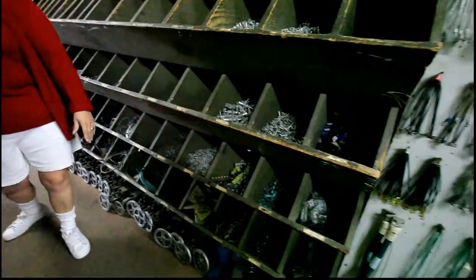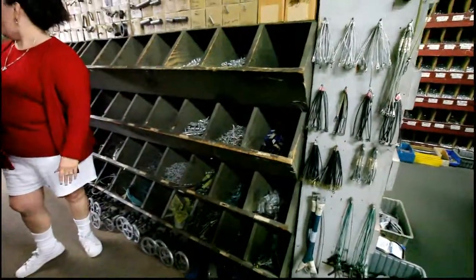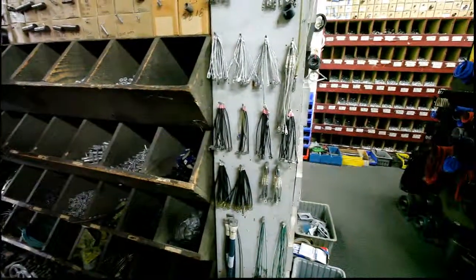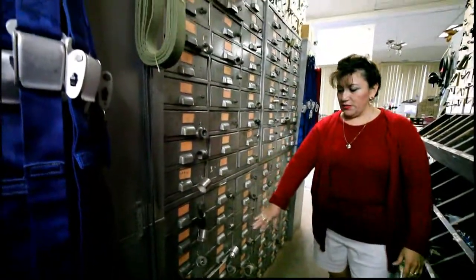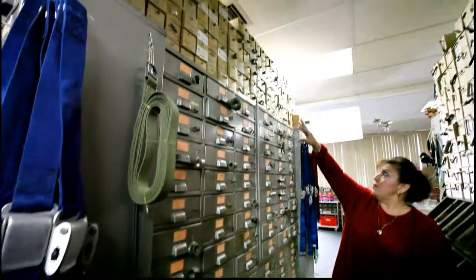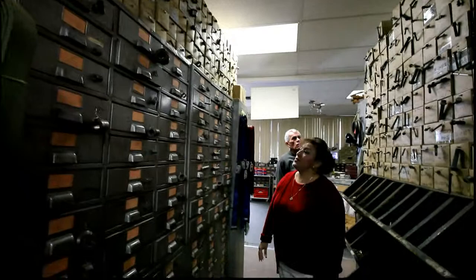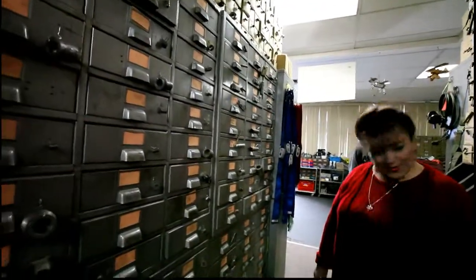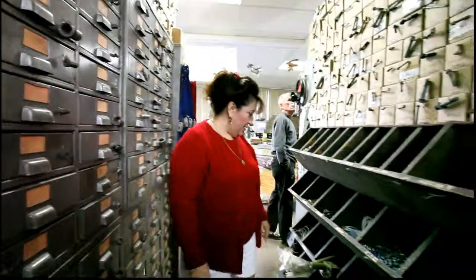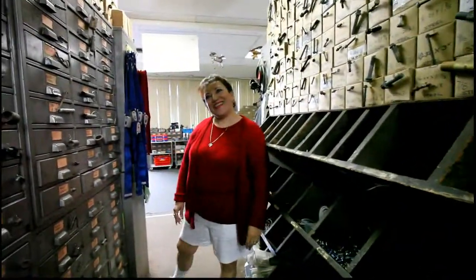Valves, gears, nut plates — and on this side we have drill bushings, all different sizes. All different parts — they're all drill bushings and output pins. Wow, fantastic! Lucky, thank you very much for the tour of your hardware store — this is just very well equipped. Thank you!